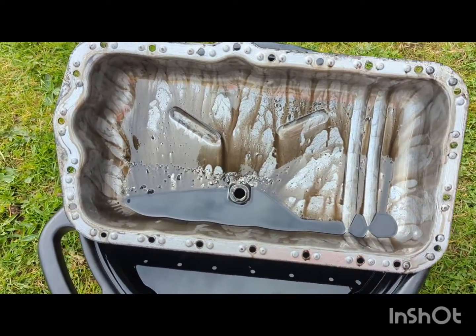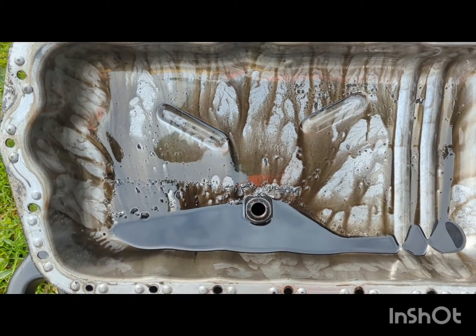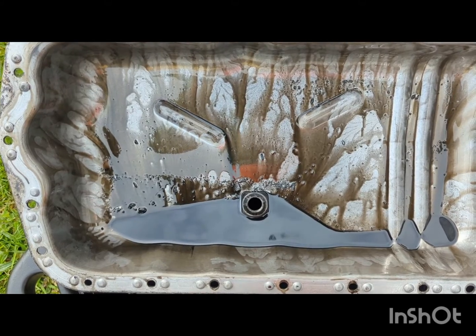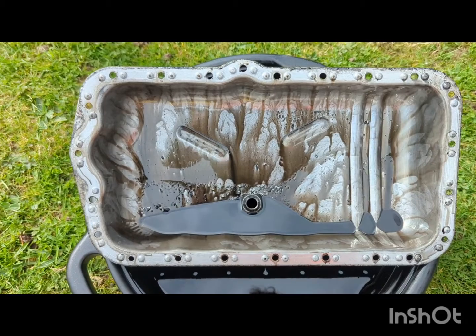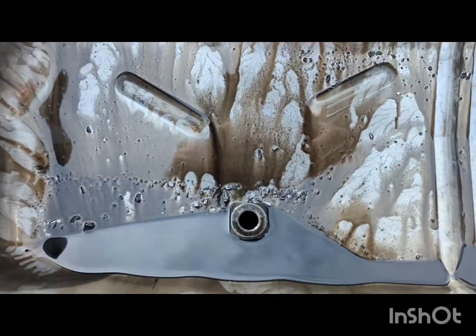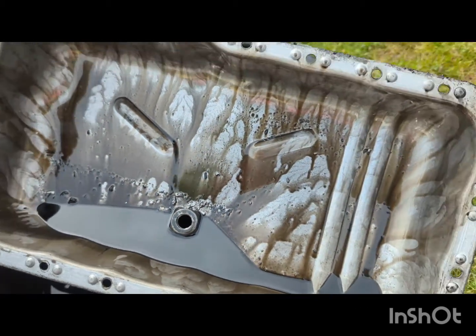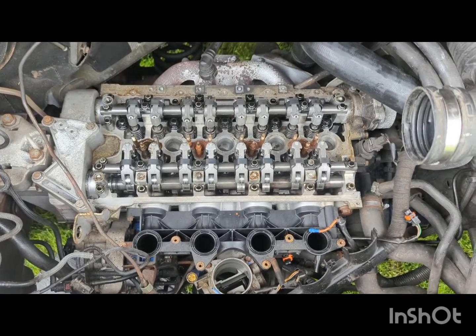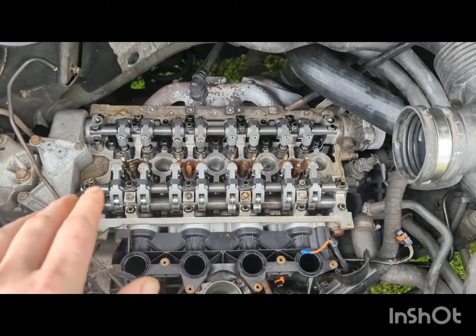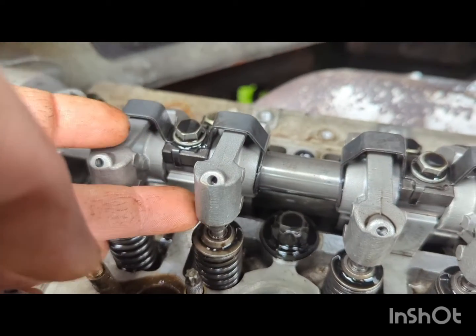After dropping the oil pan, you can see here telltale signs of a failed shell or a damaged big end bearing, and the engine is still locked up. That's a good indicator that the bearing has disintegrated — lots of parts of white metal in the bottom of the oil tray. We've got one loose tappet that is not in place where it should be.